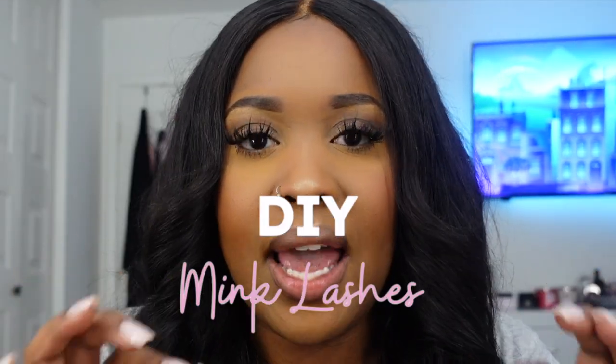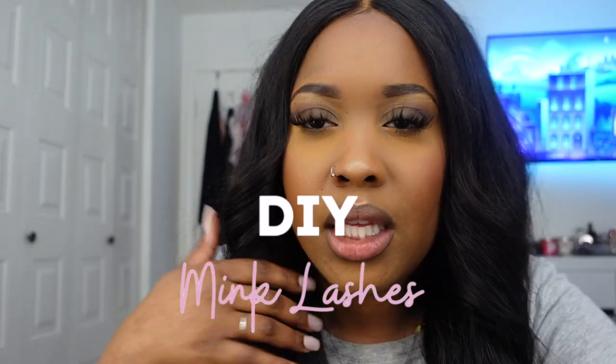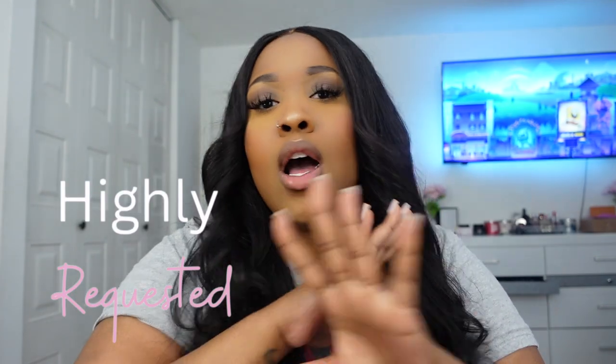Hey girl, welcome back to my channel! In today's video I'm about to show you how to do your own mink lash extensions at home — yes, your own minks! Look at these, they're so pretty. I just did these and it took me less than an hour. This is a highly requested, long-awaited video. The best part about doing your own lashes at home is you can make them look however you want — whatever length, thickness, how wispy you want. If you're interested, just keep watching!